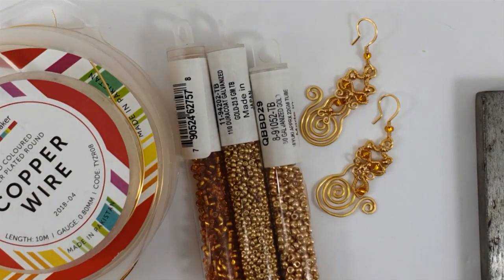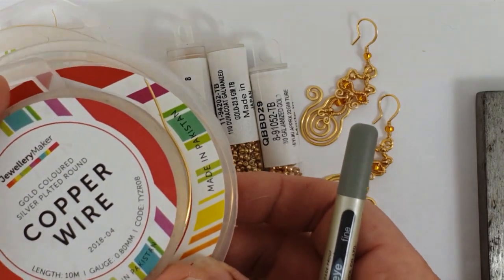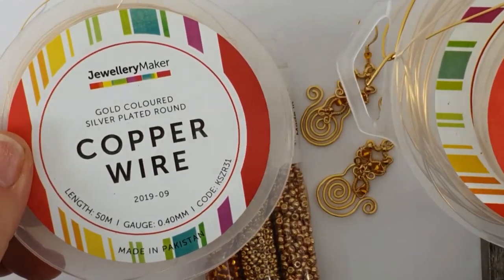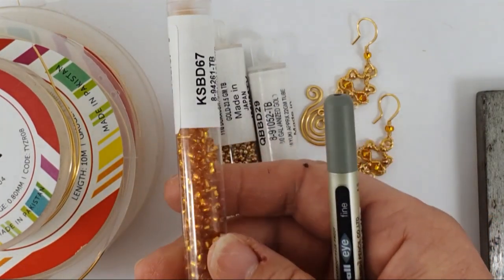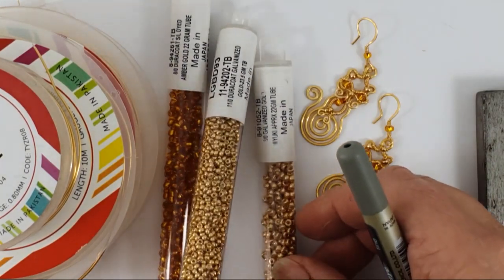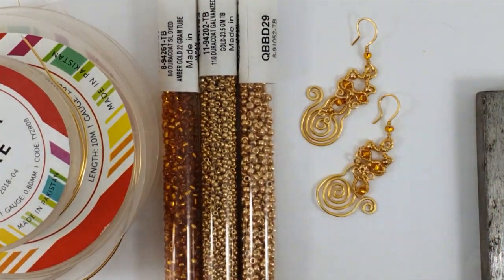Now we're just going to list the ingredients that you need. For the wire you'll need 1mm gauge gold or gold tone wire, 0.8mm gauge wire, and some 0.4mm gauge wire. For the seed beads you'll need some 8/0 amber golds, some galvanized gold 11/0s, and some galvanized gold 8/0s. That's all the basic ingredients you'll need to make up the earrings.